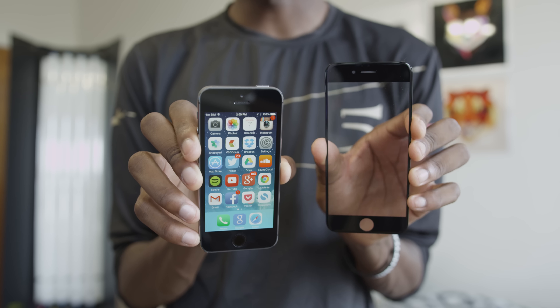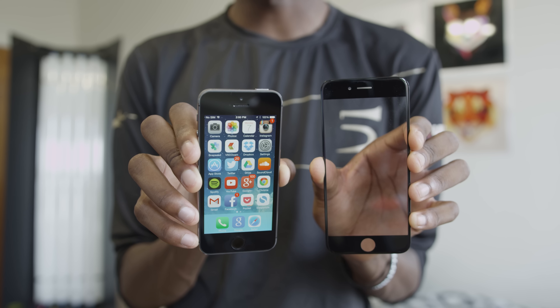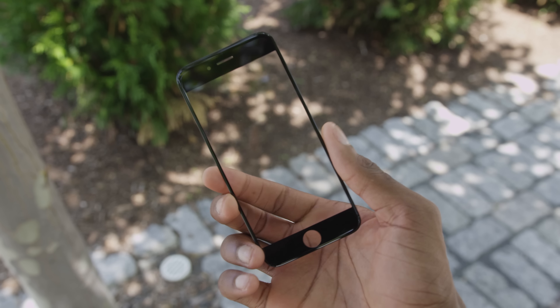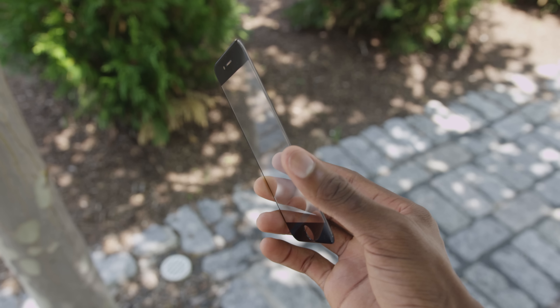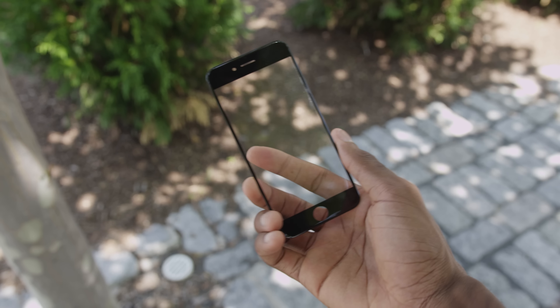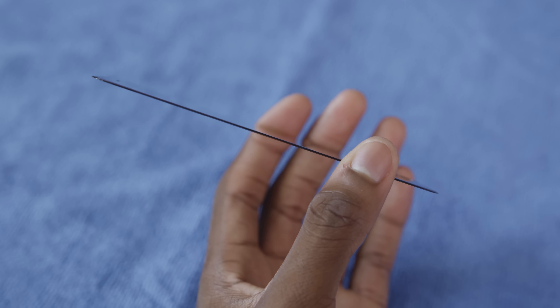There was some speculation that only a larger 5.5 inch iPhone would get the sapphire display, but now we know that rumor is not true. So what is so great about sapphire crystal? It has a number of advantages over gorilla glass — which is on the front of the iPhone 5s — but the two main things are: number one, sapphire is an extremely high quality material, and number two, it is really durable.